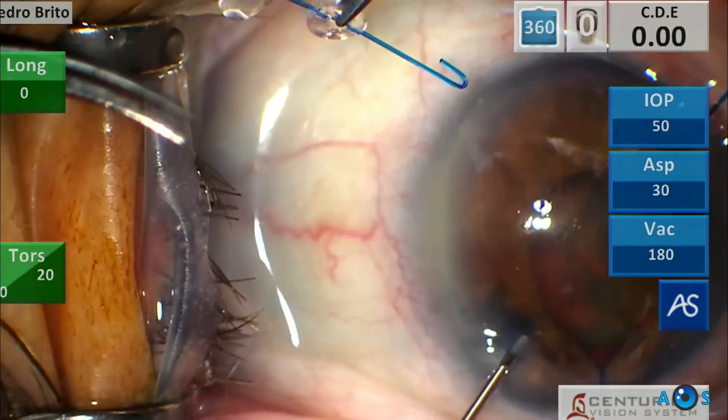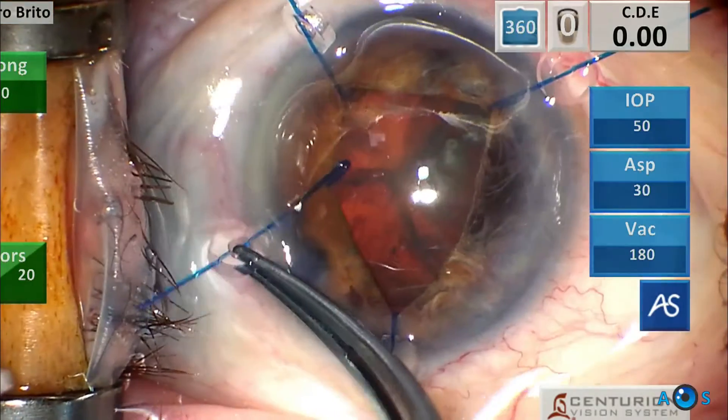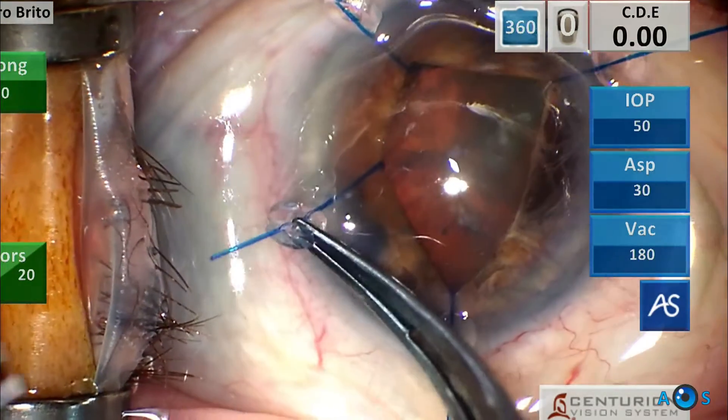Therefore iris retraction hooks will be placed. Usually about four of these hooks are used in order to create a somewhat square-shaped pupil.